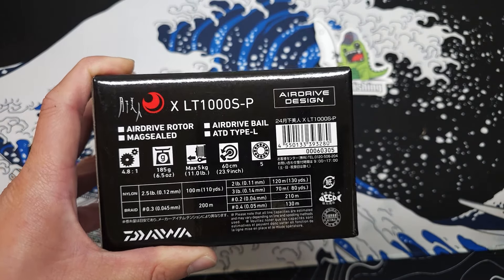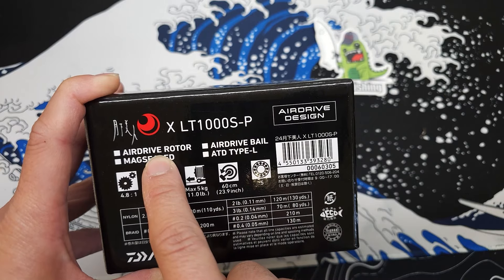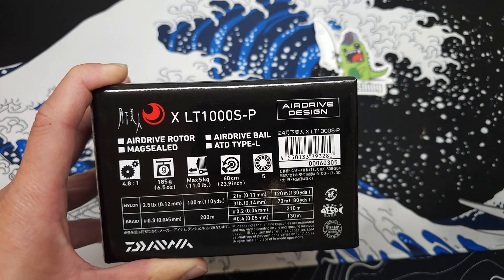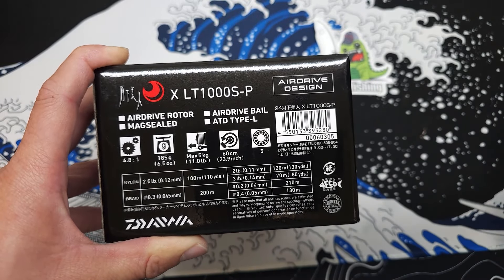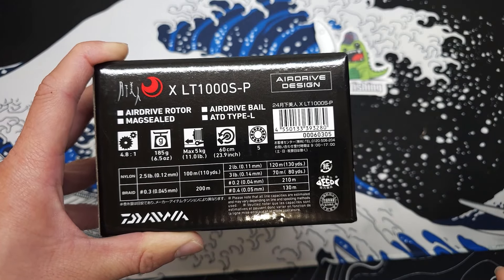For this reel, it sports what they call the Air Drive Design, which is composed of two things: the Air Drive Rotor and Air Drive Bail. You can read more about that on their website, but from what I understand, these two together reduce the total weight of a typical spinning reel without sacrificing any strength. The roller and the way it spins are also supposed to reduce line twist.